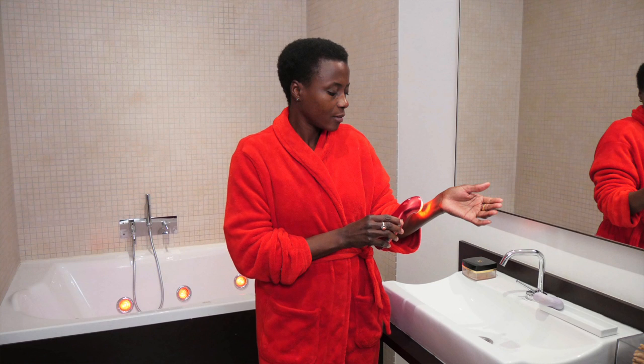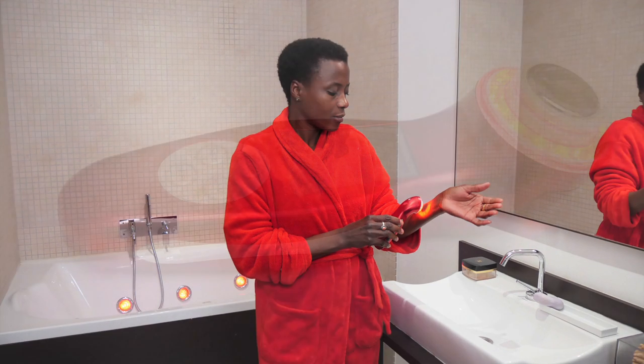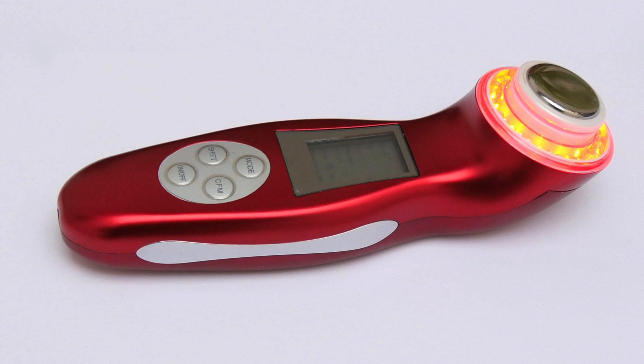Now, the photon LED lights — our first one is our red light and it's the most powerful of all three. The red light is for our anti-aging treatments, converting light into energy for your skin, because it has photon receptors just the way a leaf does.